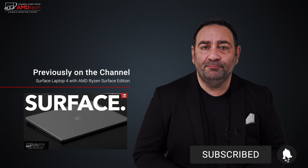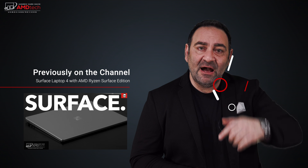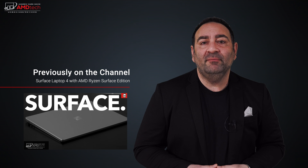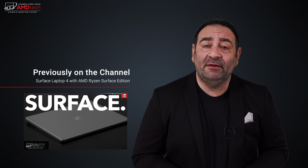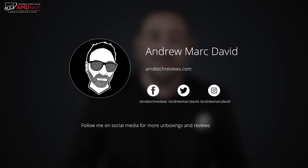Please hit the like button, subscribe, and share this video. Leave a comment below — let me know how I'm doing and if there's a device you'd like me to review. Check me out on Facebook, Twitter, Instagram, and my website, AMDTechReviews.com. Until next time, this is Andrew from AMD Tech — see ya!